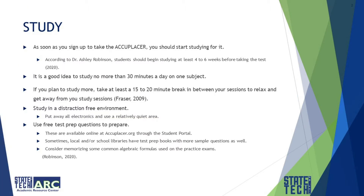As soon as you sign up to take the Accuplacer, you should start studying for it. According to Dr. Ashley Robinson, students should begin studying at least four to six weeks before taking the test. This is an ideal situation; however, if you only have a week or two, then you should use that time to study.